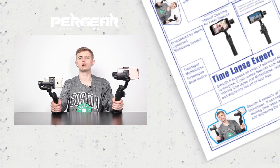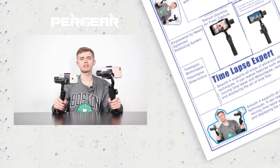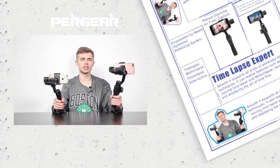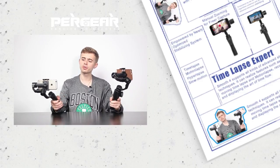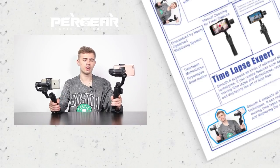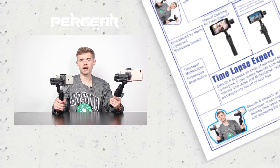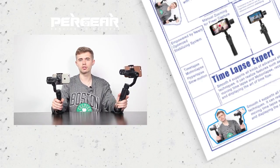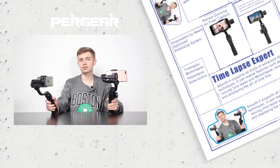Let's go to some specs now. Frankly, they don't differ much. They can all carry 200g phones and deal with iPhone Plus versions. Smooth Q is lighter than Smooth 4 — 450g versus 547g. Smooth 4 has a new USB Type-C port, whereas Smooth Q has a micro USB one.